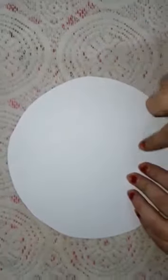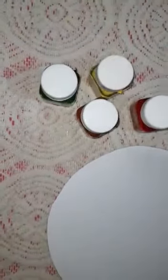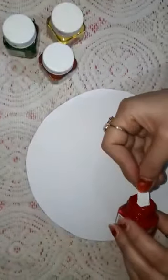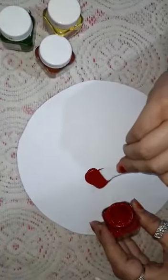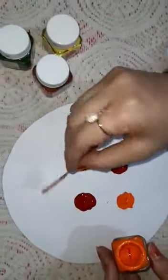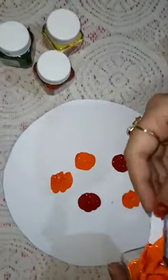Now I am going to pour some acrylic colors — here are the acrylic colors and I am going to pour them one by one. Students, if you don't have acrylic colors or fabric colors, you can also use poster colors.